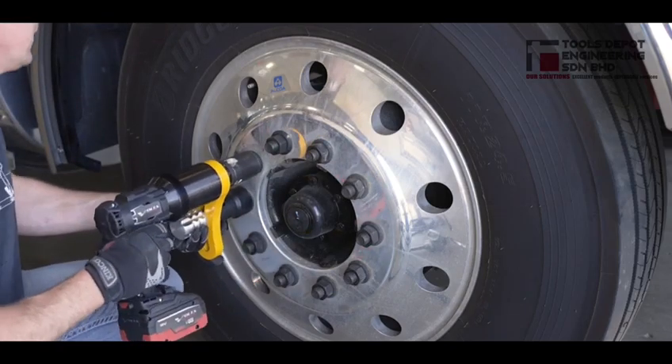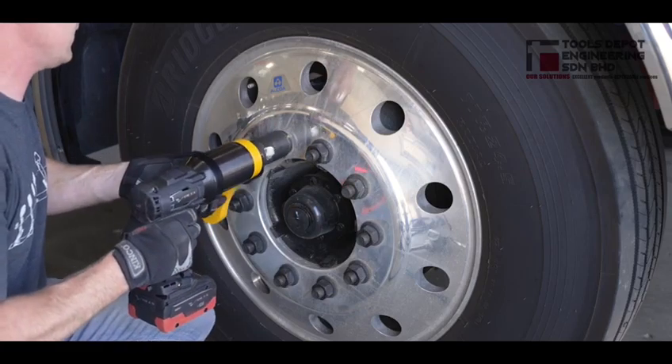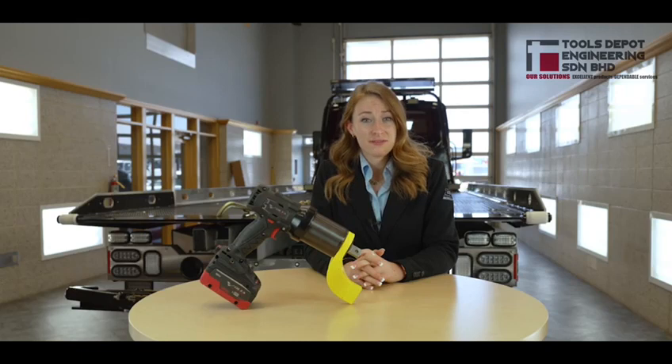The reaction bar provides increased leverage, making it easy to remove or tighten truck wheels. Stop using the loud and heavy air impact wrenches that make your job a guessing game. The TorqueUp wrench tightens a nut to the proper setting in one step and can loosen extremely tight fasteners.